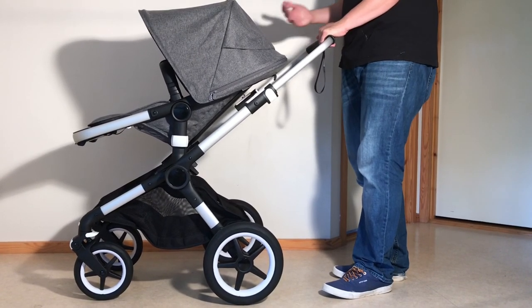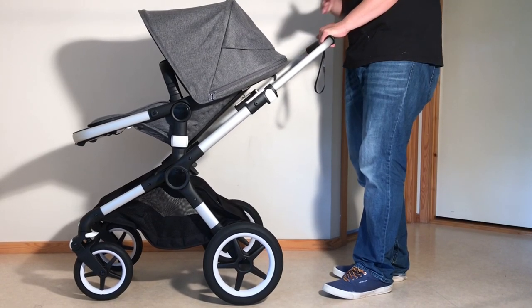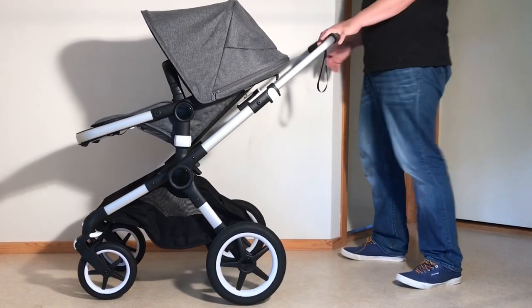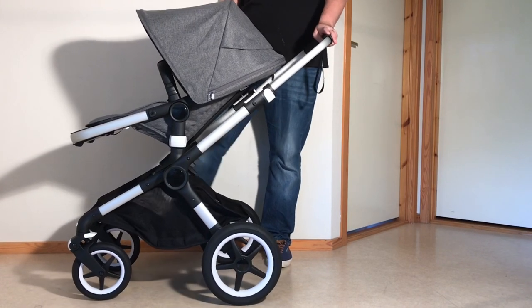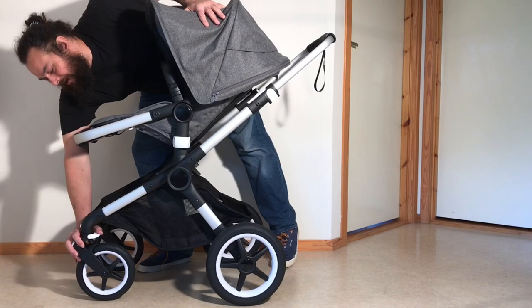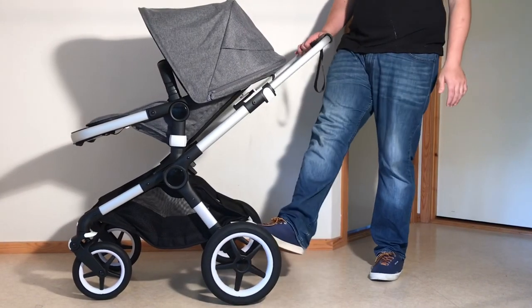One thing that makes things a bit easier when folding down the stroller in all of its configurations is to first put on the brakes and second lock the front wheels. It's not absolutely necessary, but it does make things a bit easier. Locking the front wheels is a matter of clicking down this white piece here, and the brake pedal is on the back.